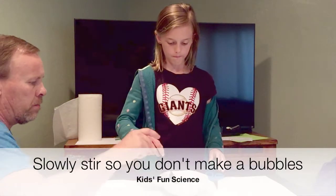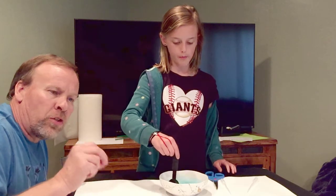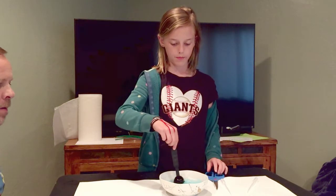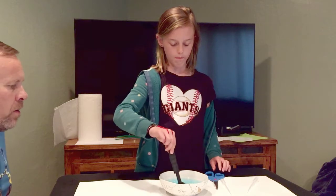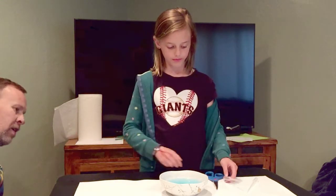Now we're going to slowly stir it — you don't want to make any bubbles, so stir it slowly so there are no bubbles in the solution. Perfect, looking good!